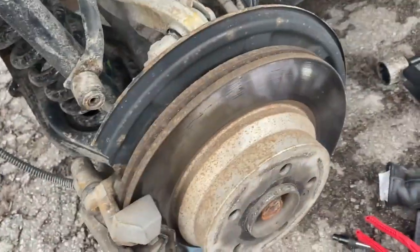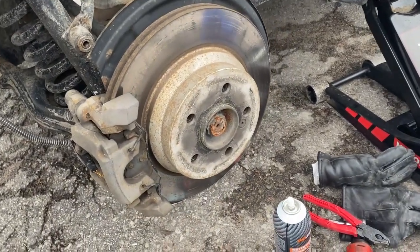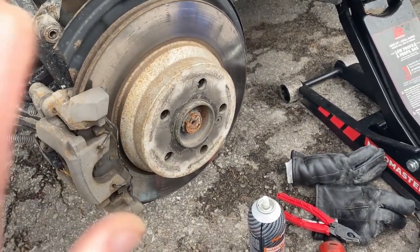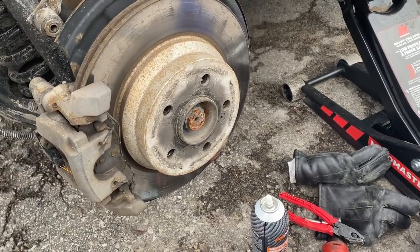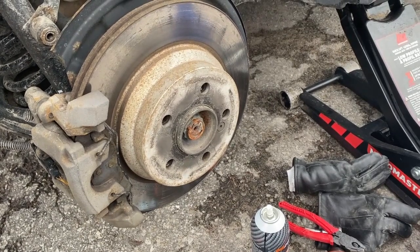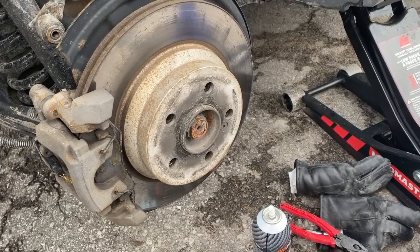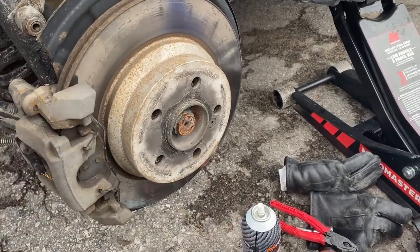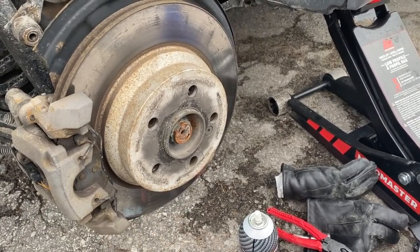Quick one today. GLK 250 with ABS, ESP, BAS warning on the dash. Ran it through my scanner and it showed right rear wheel speed sensor fault. Went straight to the car wash because it's winter, washed the wheels really well, got behind as much as I could into the brakes, but nothing changed.